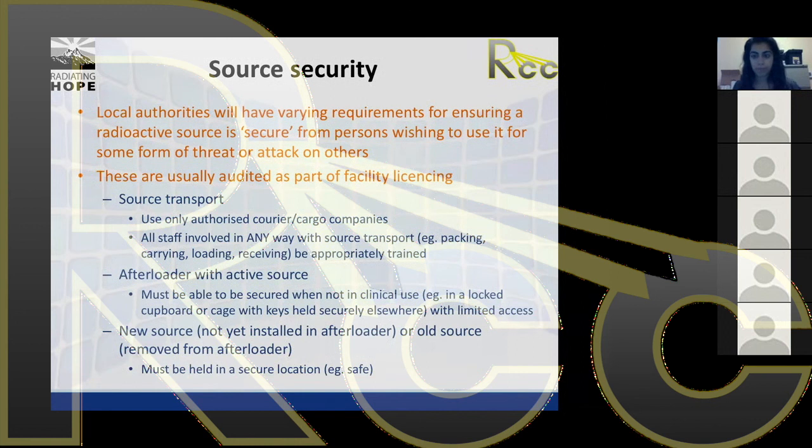The authorised courier and cargo company issue can be difficult. I've had experience with couriers arriving with a radioactive source sitting unsecured on the front seat next to them in the car. Having great communication with your couriers and cargo companies is really important so they understand the importance and dangers of carrying a radioactive source in their vehicles.